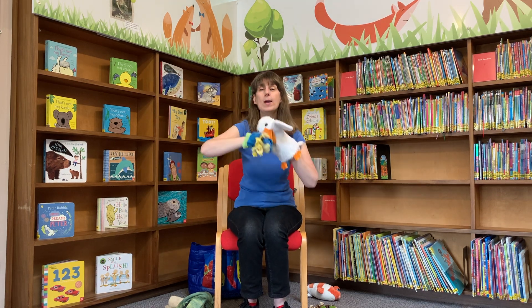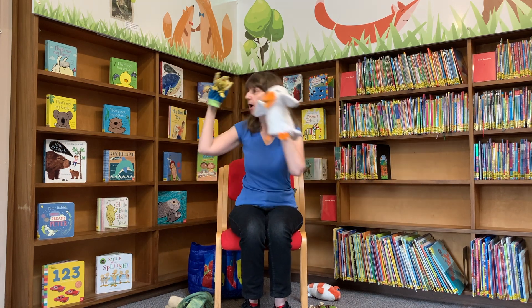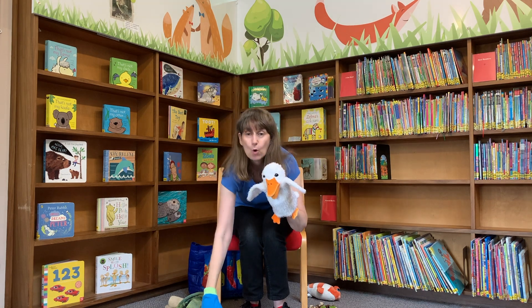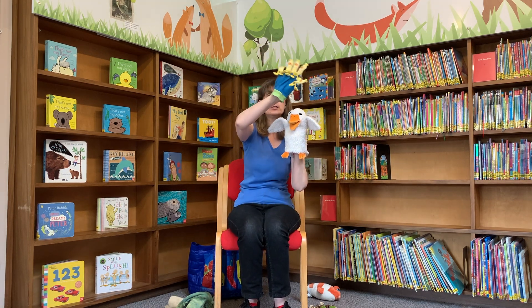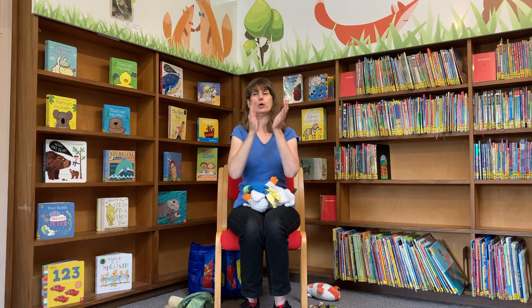One little duck went swimming one day, over the hills and far away. Mummy Duck said quack quack quack quack, and all her five little ducks came back. Very good, very good.